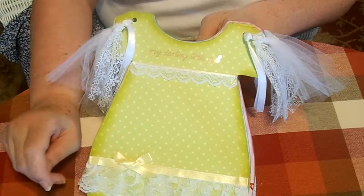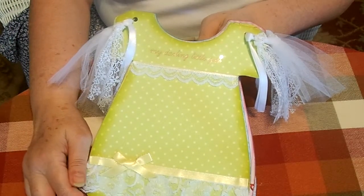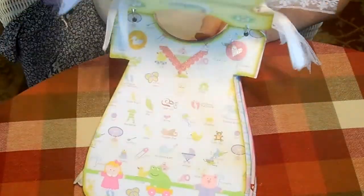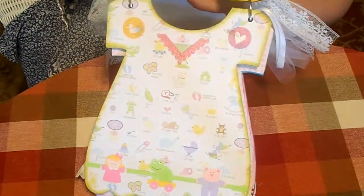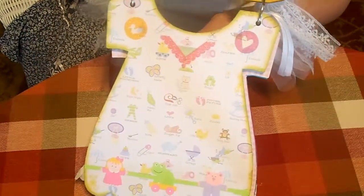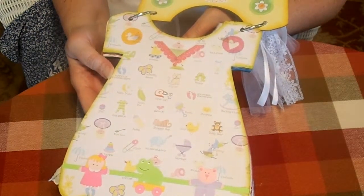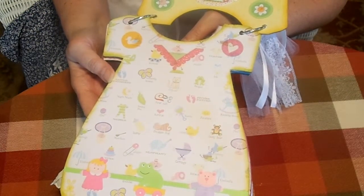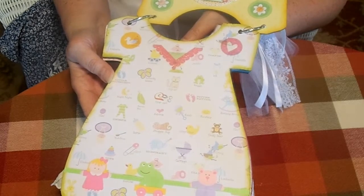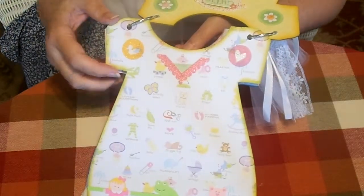—you kind of will find the right angle to put your knife and can do a real clean cut. Okay, that's front one. This one has all kinds of little sayings and little pictures: night night sweet pea, first curl, rocking horse, and patty cake and stuff like that.